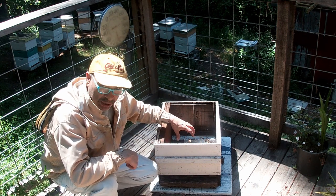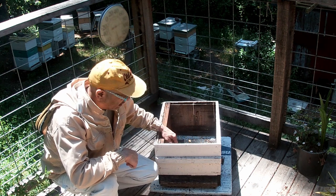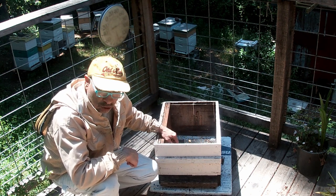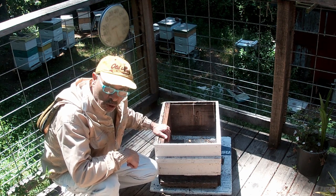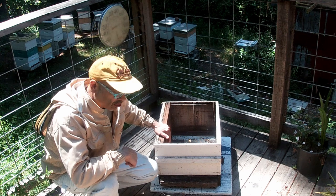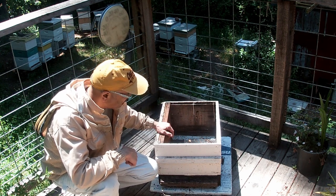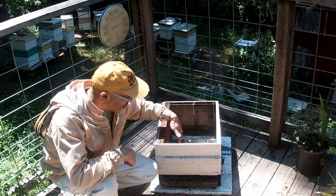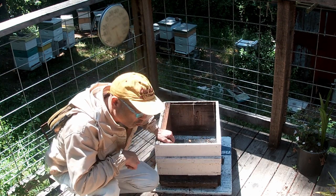The cluster will be in the middle — you'll have brood, honey, and pollen. Then most likely you'll have drones, probably on the side. If you use the drone comb frame it will be on the side, with most of the drones there. Then you'll have empties on the side or they'll be filled up, and then we're ready to start.